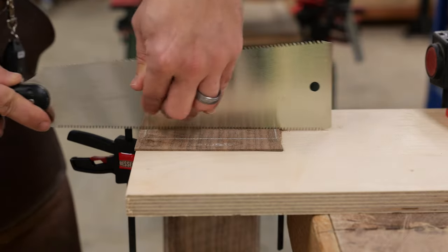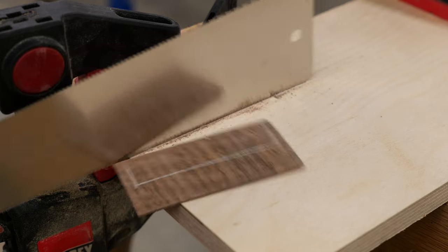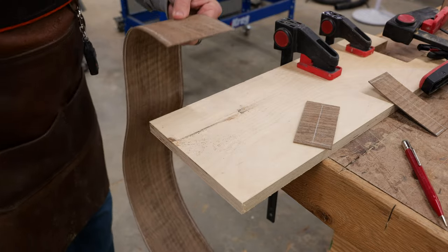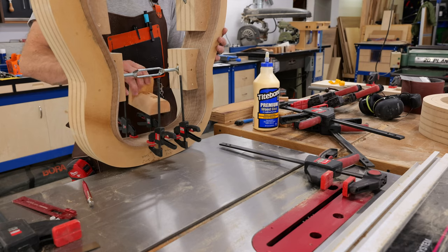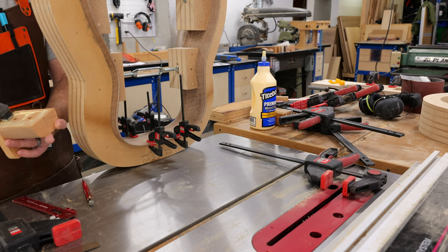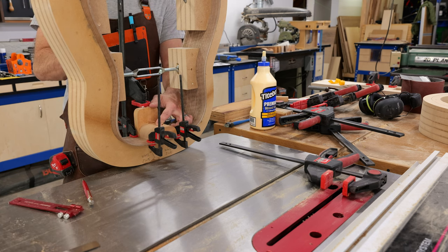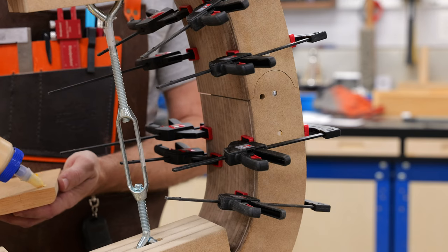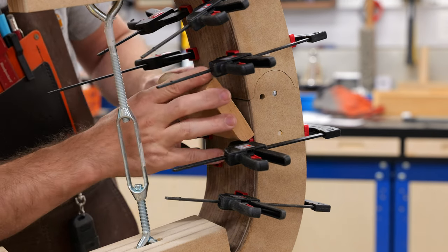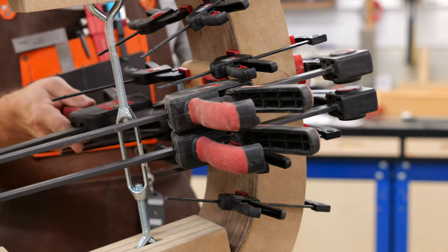With the sides cut to their rough taper, I cut them to their length by setting each side into the body mold and marking my cut lines. To make a nice straight cut with my handsaw, I cobbled together a couple of scraps to hang the guitar side off of, along with a 2-in-1 clamp slash straight edge as a guide. I definitely need to sharpen my old fret sliding saw, but the cut came out fine and the little clamp-and-saw guide worked like a charm.